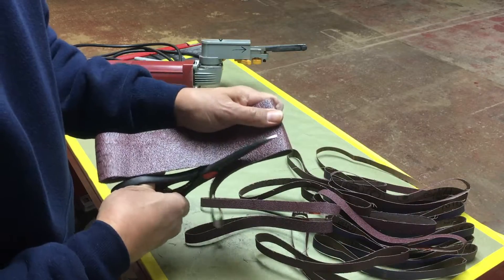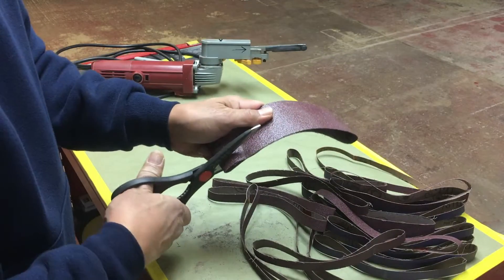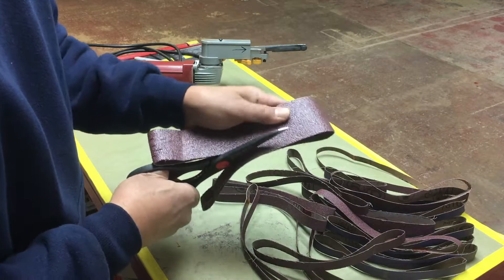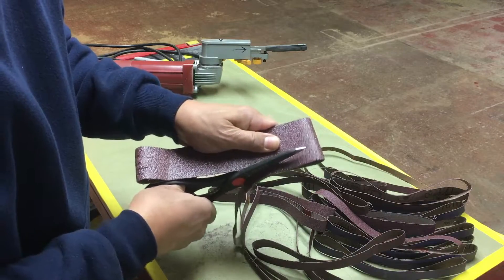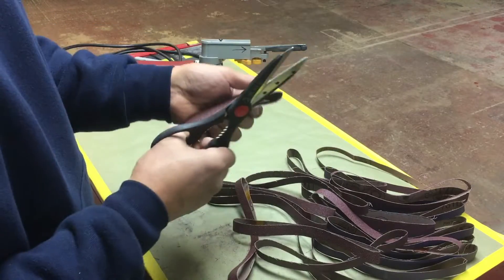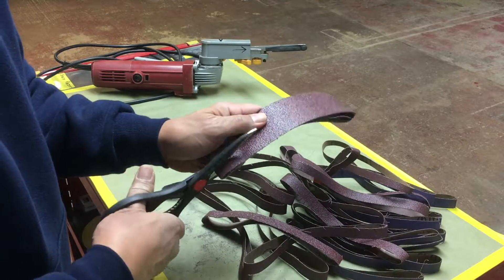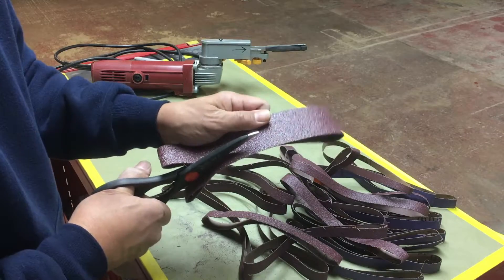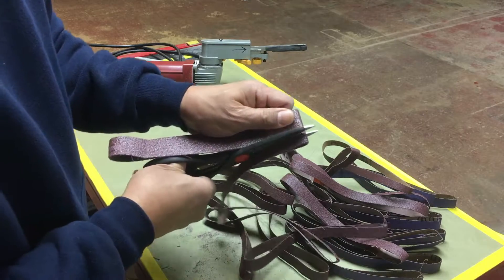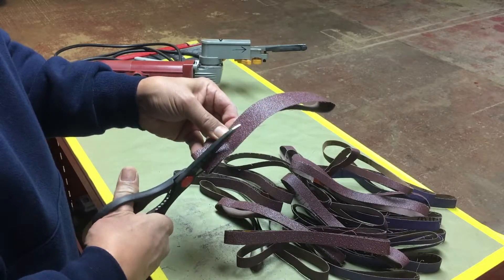The 50 grit is definitely tougher on the scissors and your hand will feel it a bit. But look at how many strips you have — just from less than 10 minutes of cutting.